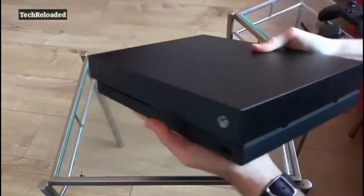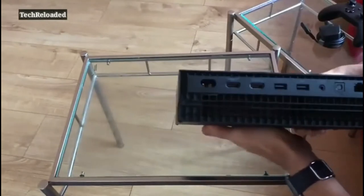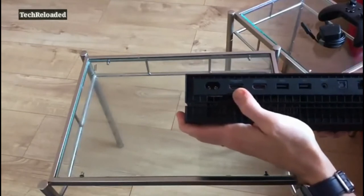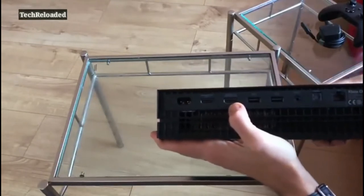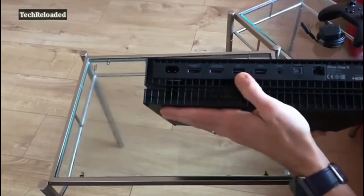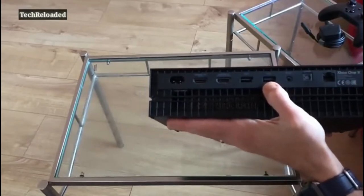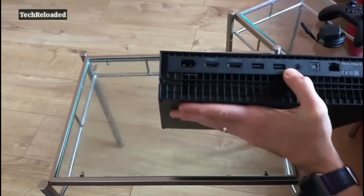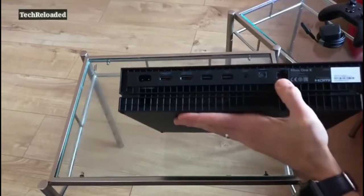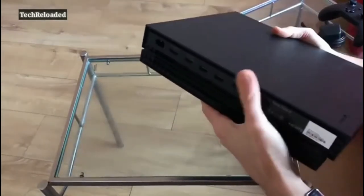On the sides, nice and clear. Around back you get your array of ports — power, HDMI out for plugging into your telly, HDMI in if you want to plug in a video streamer, a sky box, something like that. A couple more USB ports — three in total — which is good for connecting extra drives or controllers. You also get IR out, optical, and Ethernet, so you can do wired connectivity as well as full Wi-Fi support.